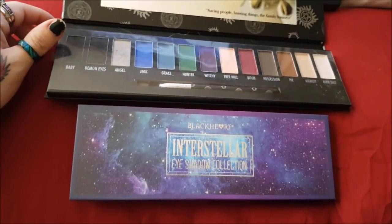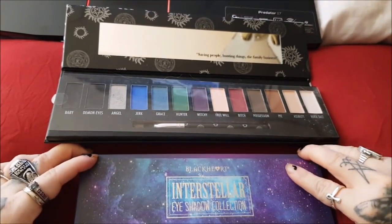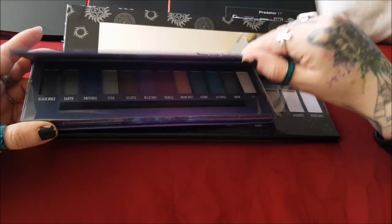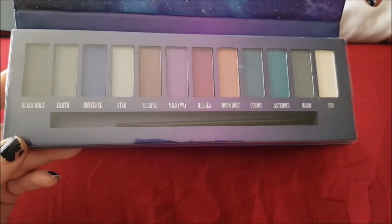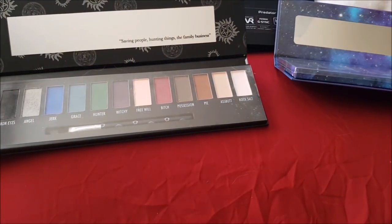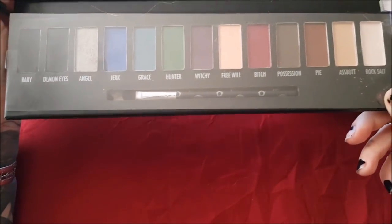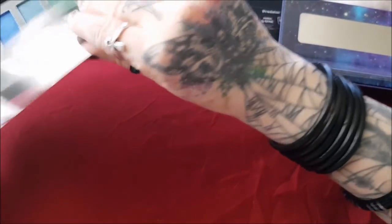This one looks like this — very similar colors, I believe. The colors in this palette are: Black Hole, Earth, Universe, Star, Eclipse, Milky Way, Nebula, Moon Dust, Cosmic, Asteroid, Moon, and Sun. For the Supernatural one, the colors are: Baby, Demonized, Angel, Jerk, Grace, Hunter, Witchy, Free Will, Bitch, Possession, Pie, Aspa, and Rock Salt.